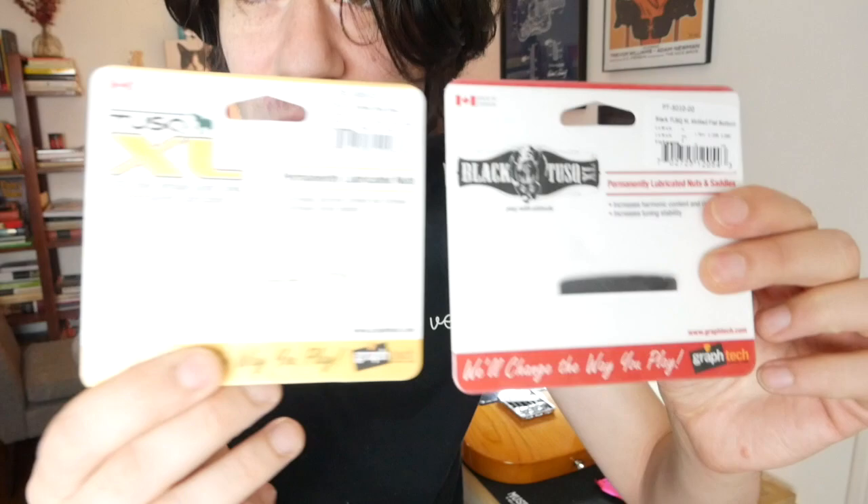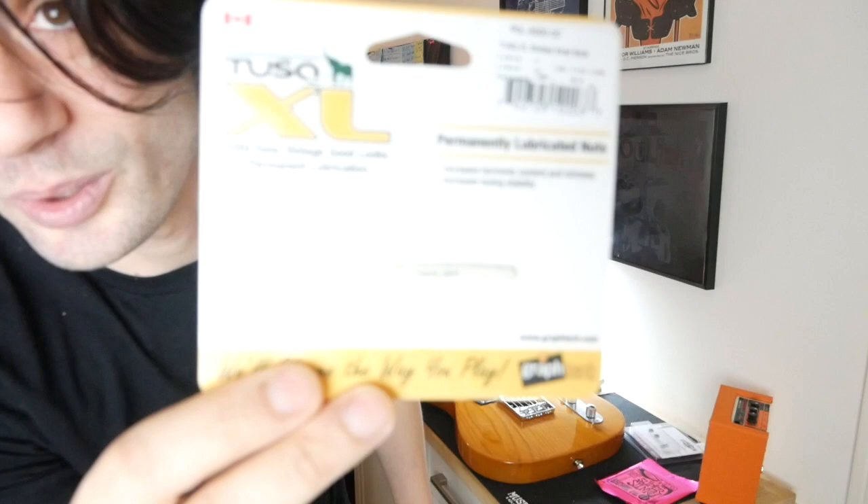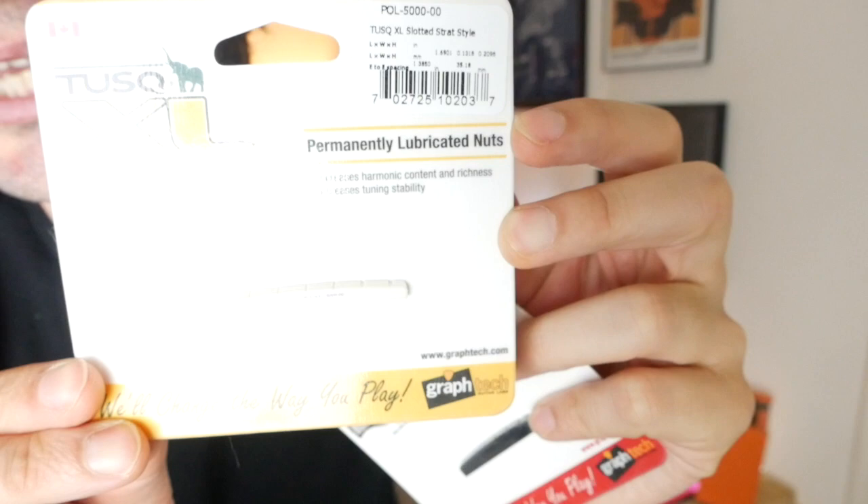We're going to upgrade the nut. I'm not sure which one I want to put on there yet. I think both of these will fit — we got a flat bottom black tusk one, and then we got a regular old Fender white one. Permanently lubricated nuts.